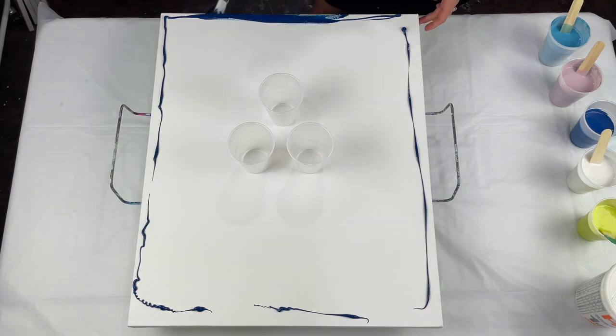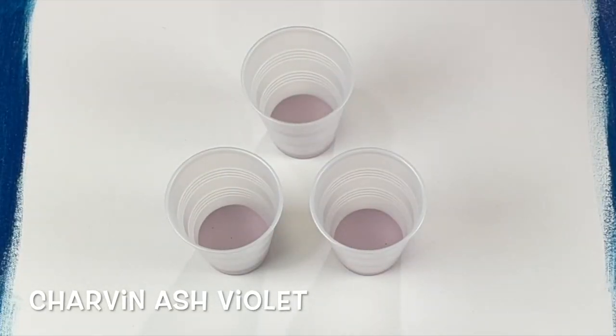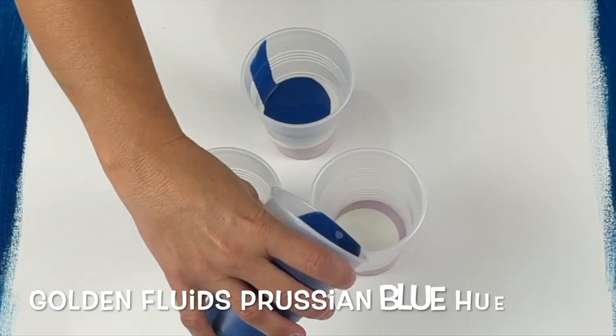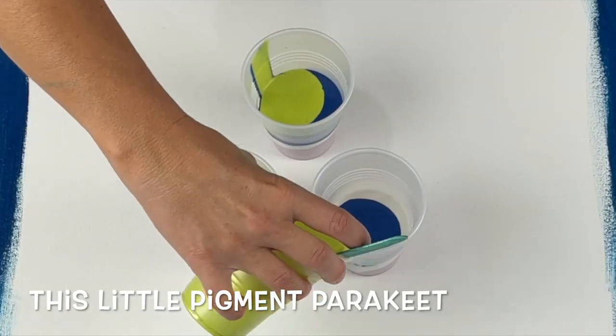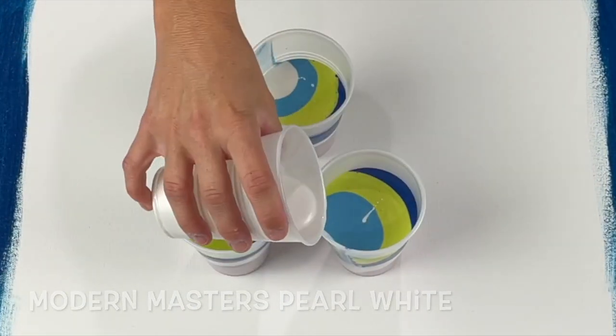I am going to be doing a cup pearl pour today. I'm just prepping the edges with a Prussian blue. Now I'm layering my cups — that's the Charvinash Violet, the Pearl White, the Prussian blue, the TLP Parakeet and Lakeside.